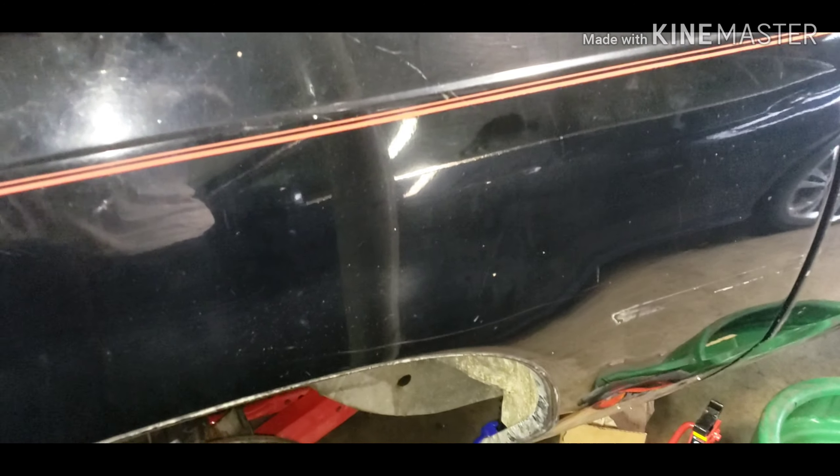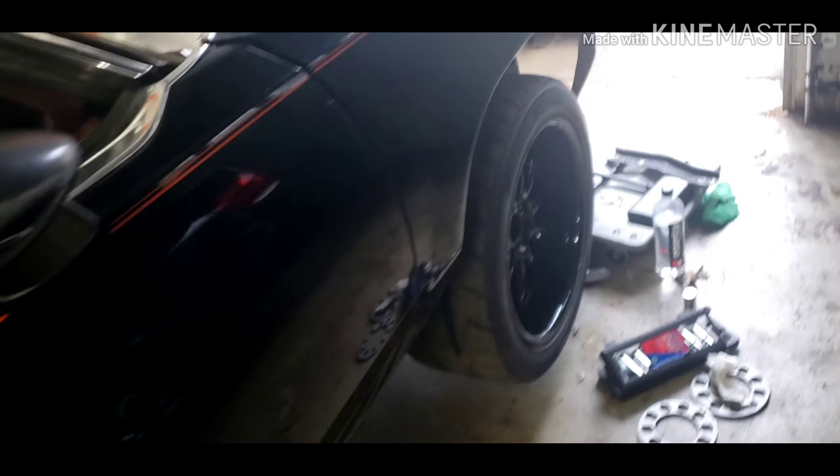That bumper is supposed to be sold, that hood is supposed to be sold, and I got a fender but people just be talking, so it is what it is. Anyway, back to what I did.